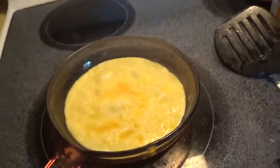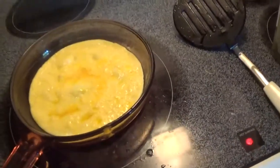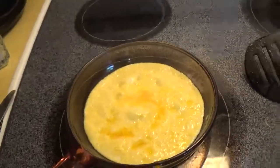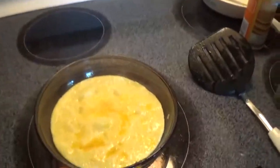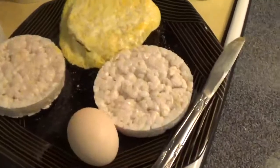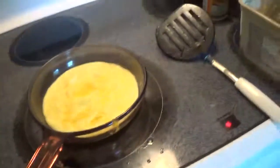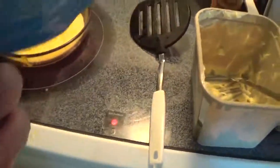I also put salt directly on the egg so it has a little bit of salt on top and I don't have to do it later. The rice cakes have only five percent sodium — these are the rice cakes we buy, just regular rice cakes in a bag. It's the Quaker brand.